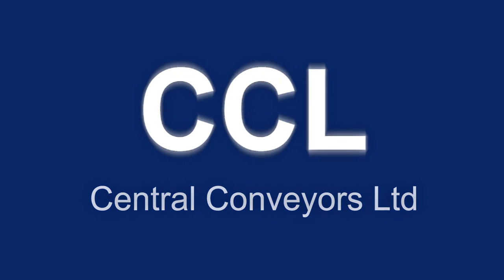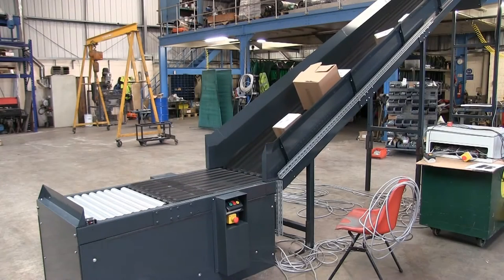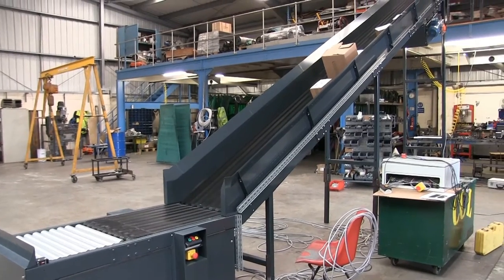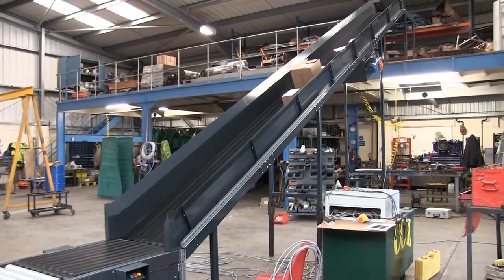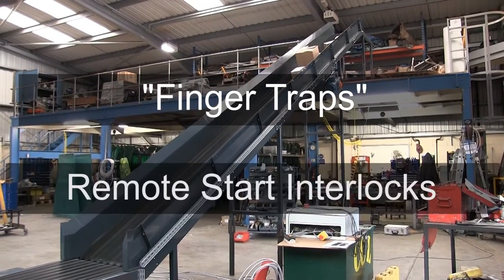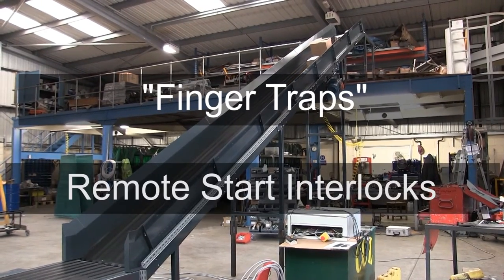Welcome to Central Conveyors Limited's video channel. In this video we're illustrating two simple safety mechanisms that featured in a recent mezzanine floor conveyor. The first is a mechanism to avoid hands being trapped, and the second is a safety interlock system to prevent the conveyor being activated by accident.